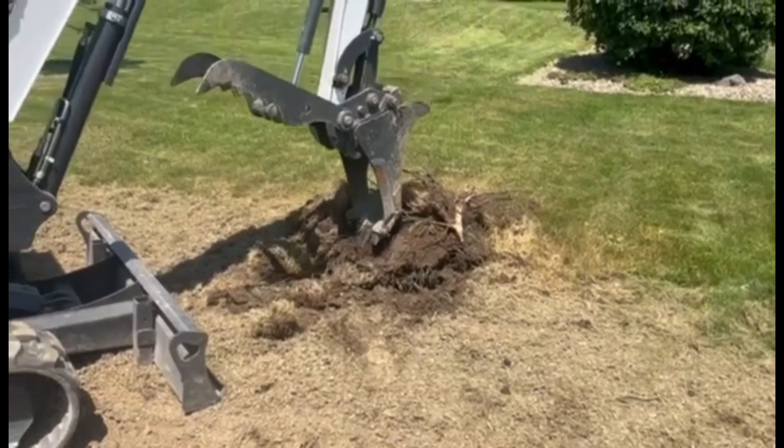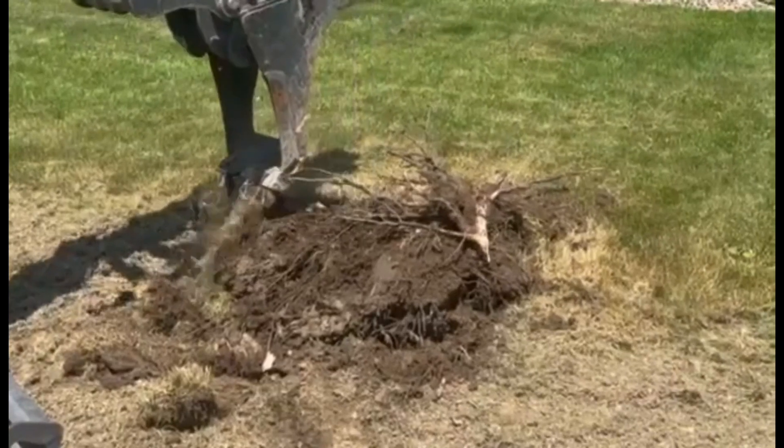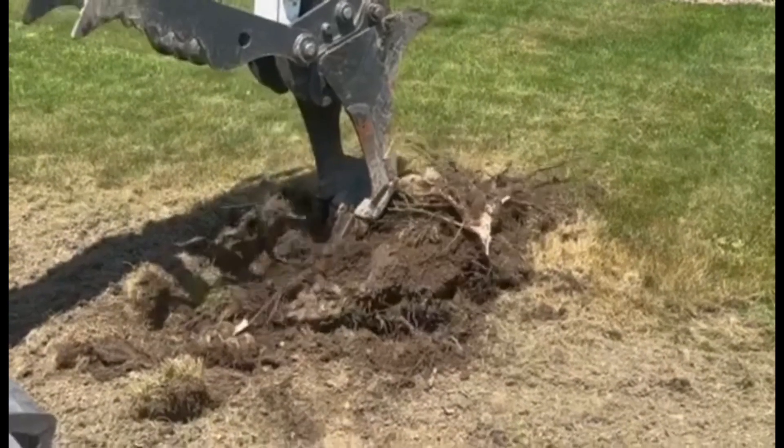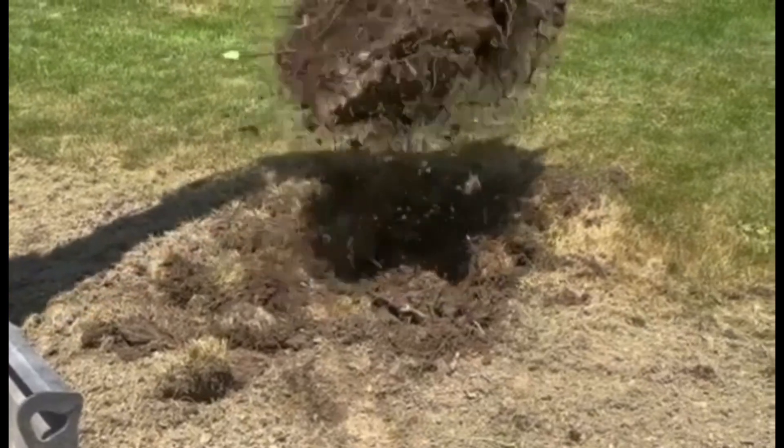Welcome back to the channel, my name is Joe. Today I wanted to make a voiceover video showing off one of the products that I built using an existing 12 inch bobcat excavator bucket for my E26.